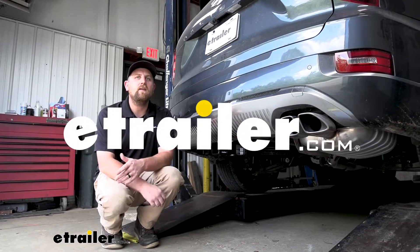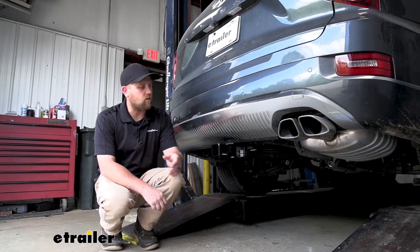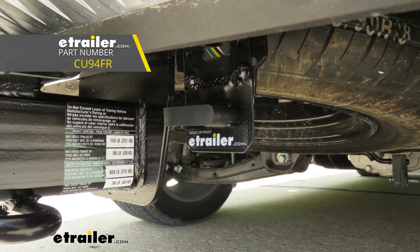Hey everybody, Ryan here at E-Trailer. Today on our 2021 Hyundai Palisade, we're going to be taking a look at and showing you how to install the CURT custom fit vehicle wiring harness with a four-way flat type connector.